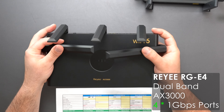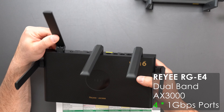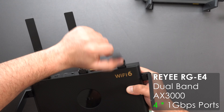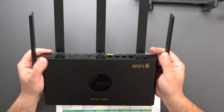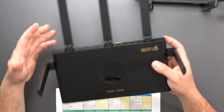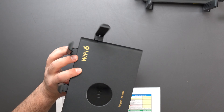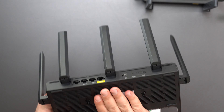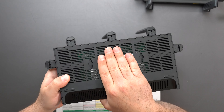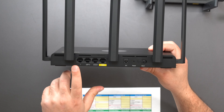The side antennas move this way and that way; the top three just move front to back — they can't go sideways. Because this is wall mountable, you could place the top three antennas in different positions. Antenna placement can make a fairly big difference — big enough that it's important. As you can see, it is wall mountable and there are a lot of vents on the bottom to keep it cool.